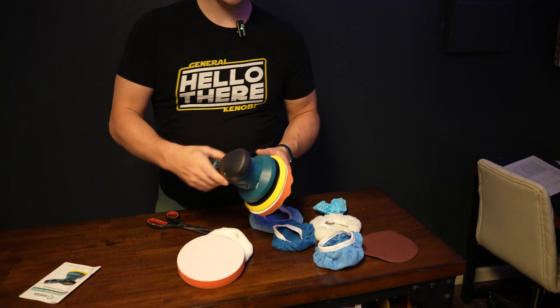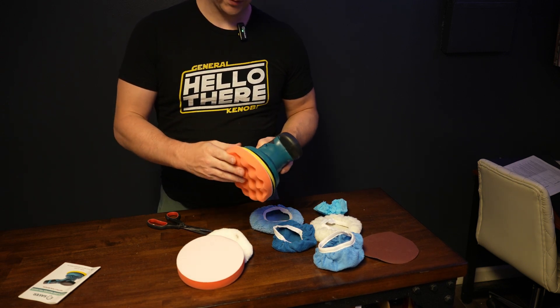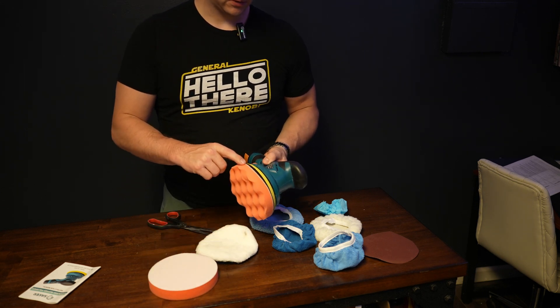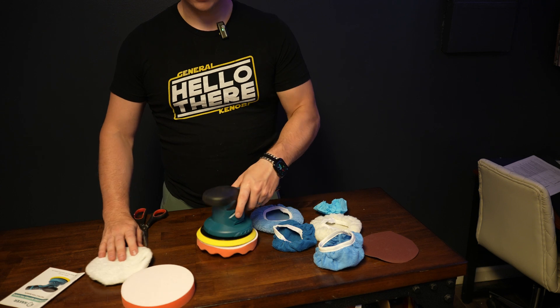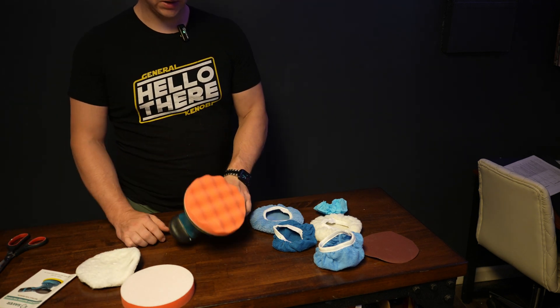Using the tool is pretty much exactly like you'd expect — a lot like an orbital sander. The sides are kind of like a very soft Velcro, and the pads have a Velcro backing, so you can just press one on and it's attached. Then of course you can start buffing. We're going to go put it to the test.